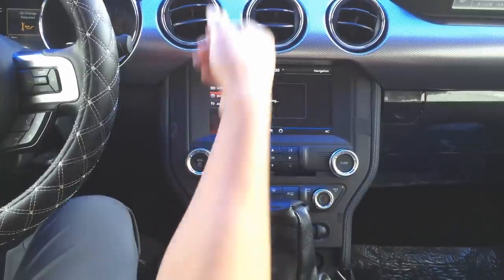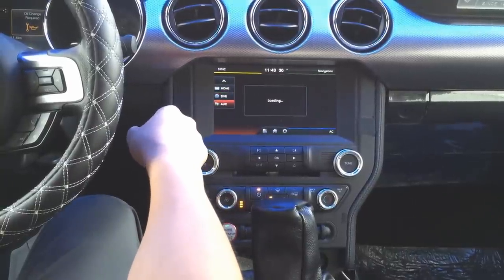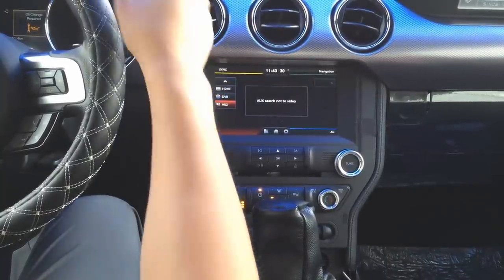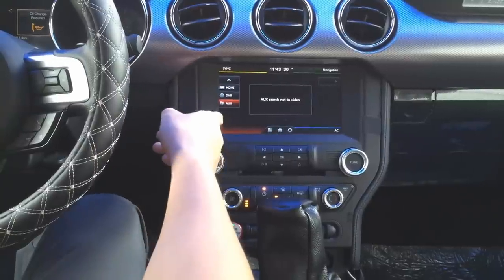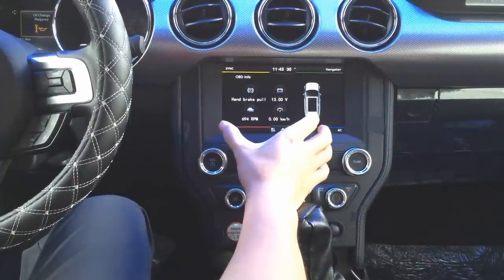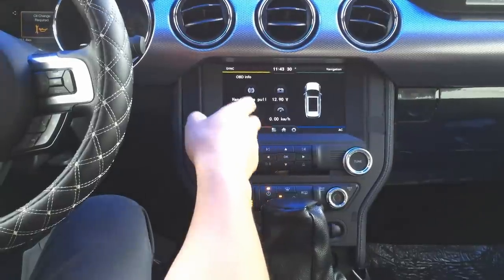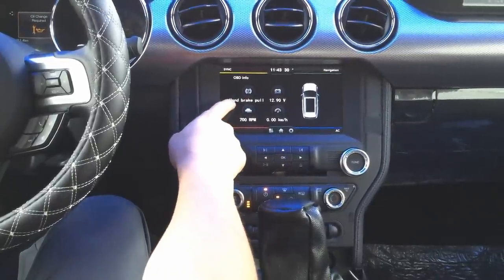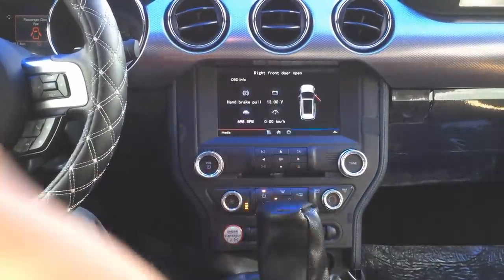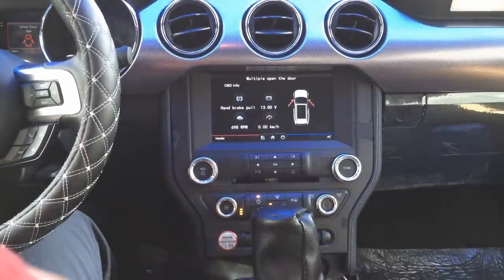Tap the screen to go back out. You can also switch to DVR if you connect it, and there's AUX IN for external video and music input — for example, you can connect an external TV module to play TV here. We also show OBD information from our system, including handbrake status and voltage. You can see the door status: if you open a door, a symbol lights up right here.